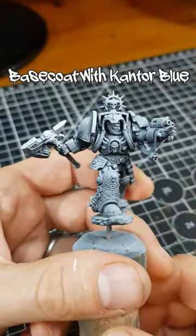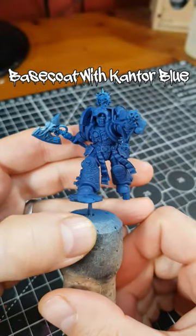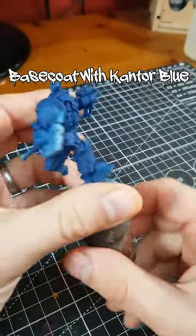For the blue of my Librarian armour, I started with a base coat of Cantor Blue. I airbrushed mine over a rough Xenothal highlight, but this is very much optional.